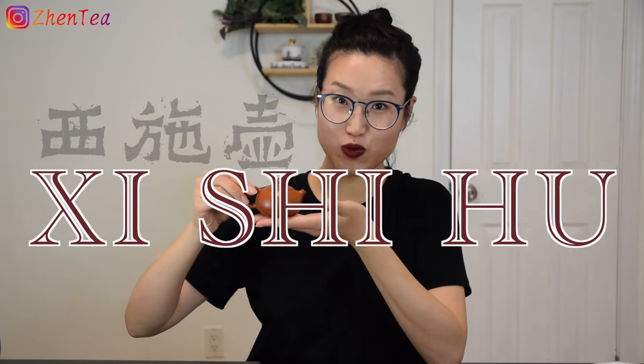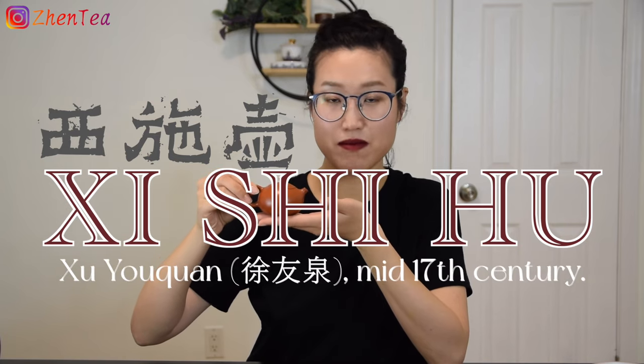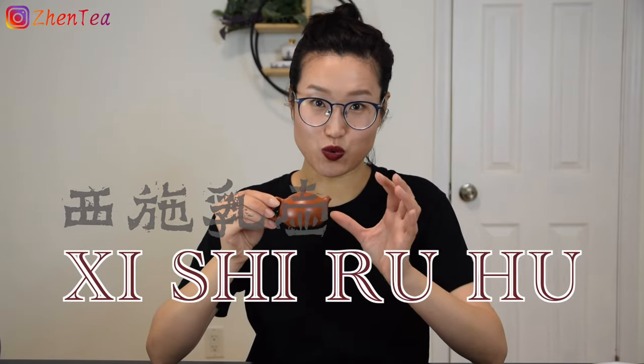Without further ado, let's get started. First, let's look at this little cutie. This teapot shape is called Xi Shi Hu. It was first created by Xu Yuquan in the mid 17th century. Originally it's named Xi Shi Ru Hu. Xi Shi is the name of a Chinese beauty, like Helen of Troy. Ru means breast, so Xi Shi Ru Hu tells you that this teapot is mimicking the breast of Xi Shi.